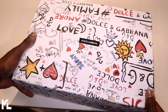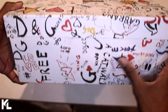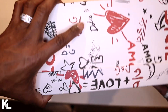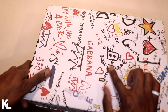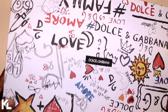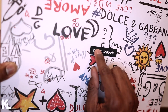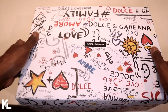Here's the box the sneakers come in. It's going to come in an all-white box covered in graffiti-style artwork — even on the bottom of the box there's artwork. You can see like a robot, you can see a crown — very artsy box. In the very middle of it you're going to see the Dolce & Gabbana branding, which is going to be in a canvas material. Let's open up the box and check out the shoes.